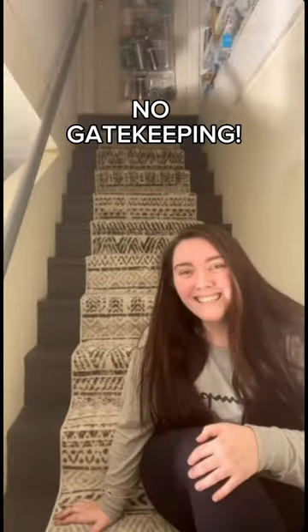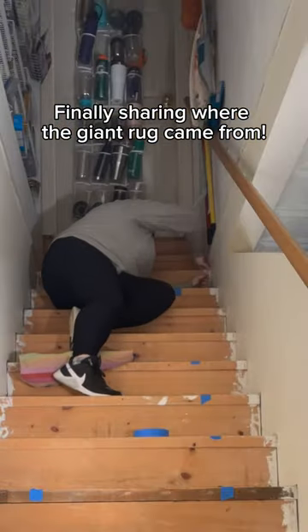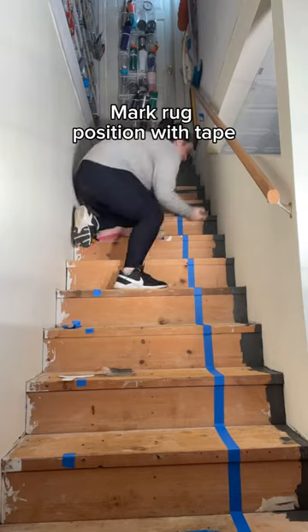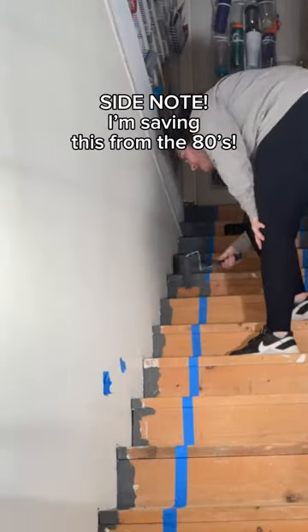Where did I get a rug long enough for these stairs? First I'll show you the process. I started by scraping and removing any gunk on the stairs, then used tape to mark where the sides of the rug would sit. I cut in along the walls, then took the roller to anywhere that the rug wouldn't cover.